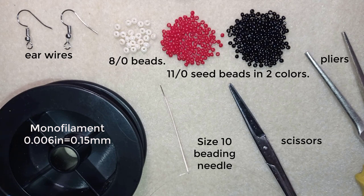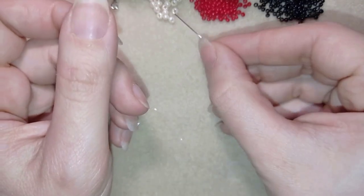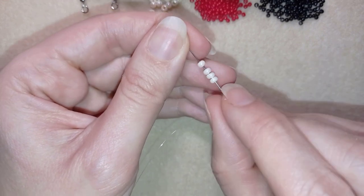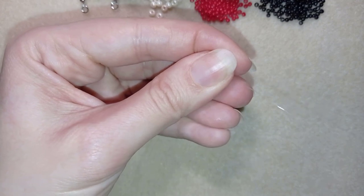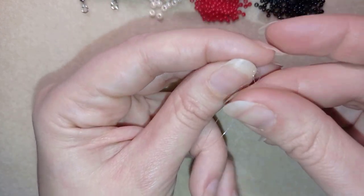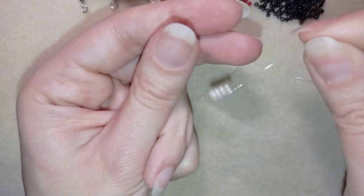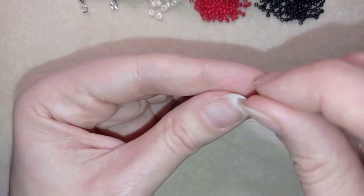Now I'm going to take about half an arm span of thread on my needle. I have my half an arm span of thread on my needle and in my first step I'm going to take four of these beautiful 8/0 beads and slide those down. I'll stick my needle in my mat, make a knot by making a loop and going twice through the loop, pull, and then make one more knot.